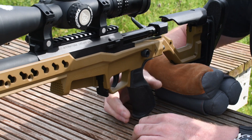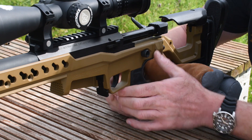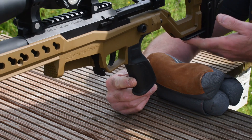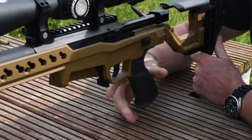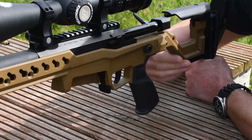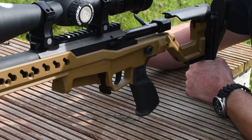The grip is an AR15-type unit so reach to trigger is actually quite short. You can put an adjustable thumb rest on the other side. Depending on what rear bag you're using, there is an underside support here which you can put your bag under or you can use a monopod on. There's actually a lot of space there to put your wrist in so you can get more assured trigger positioning.